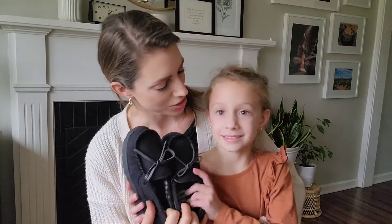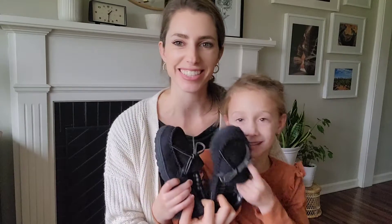Hello, I'm going to be here today to share these slippers with you. I have these for my daughter and I think she's pretty excited to try them on. So let's go ahead and get them on.